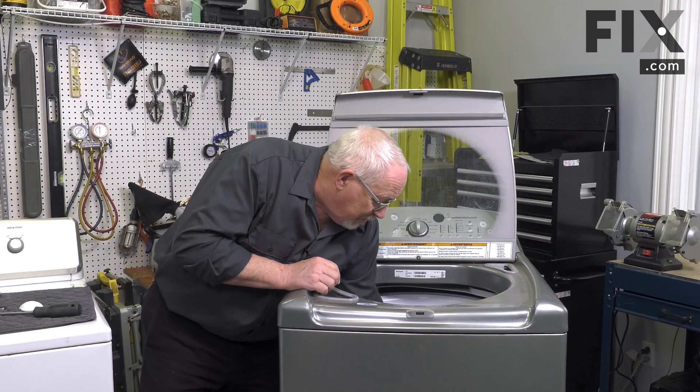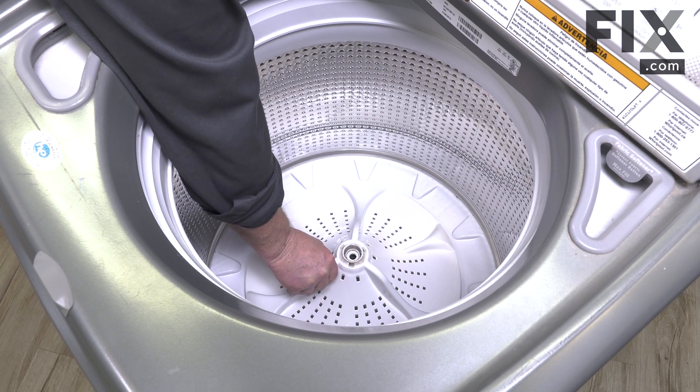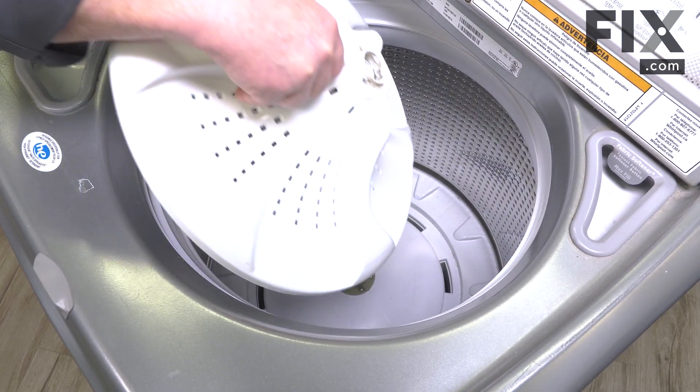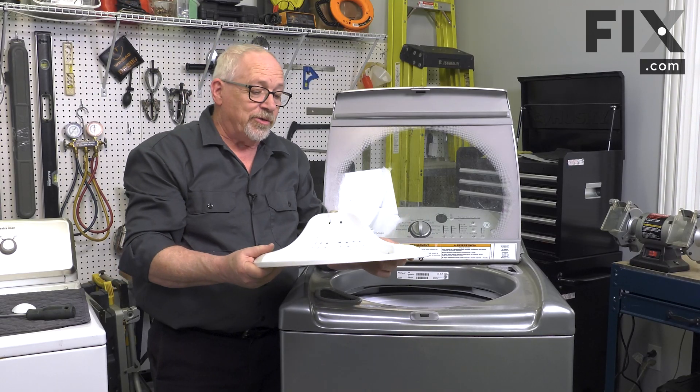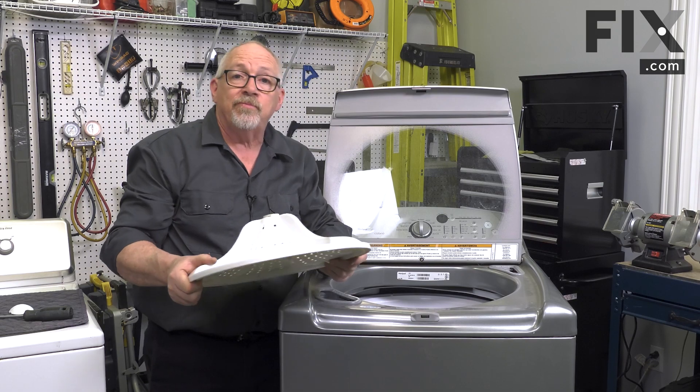Now we just reach in and pull up our wash plate. It just pulls directly off the splines of the transmission. Now that you have it removed, you can continue on.